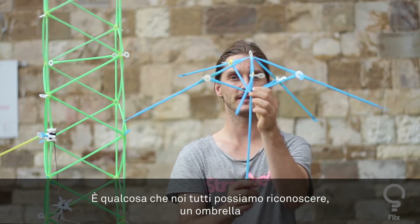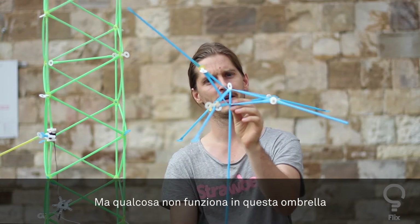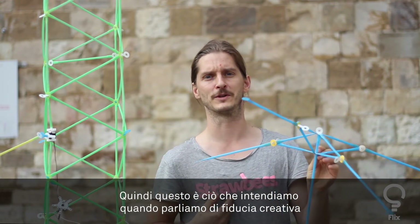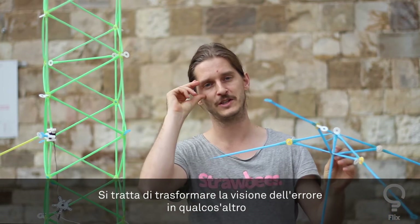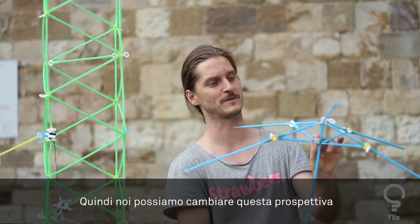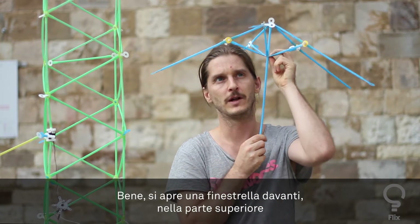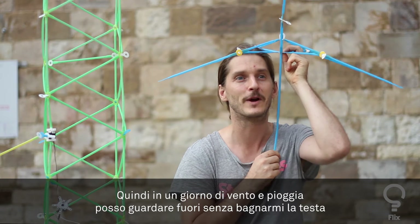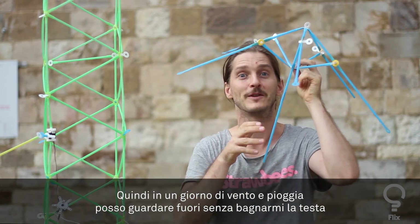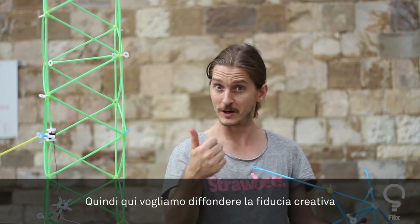One object that a lot of people recognize is the umbrella. So this is something we can recognize as an umbrella, but something is wrong with it. This is what we talk about when we want to talk about building creative confidence — it's about shifting your observation of a failure into something else. What actually happens here is it opens up the slot forward, so if it's windy or rainy I can look forward without getting wet on the head. Making something wrong can be an invention.